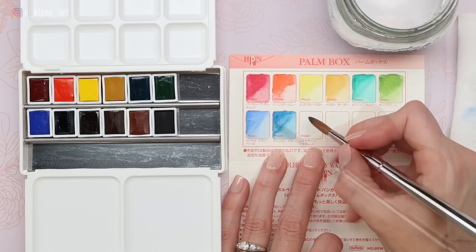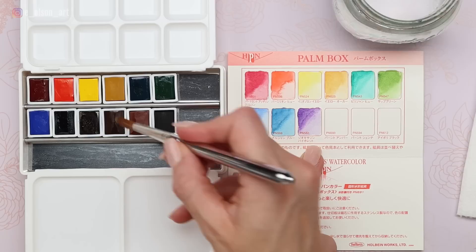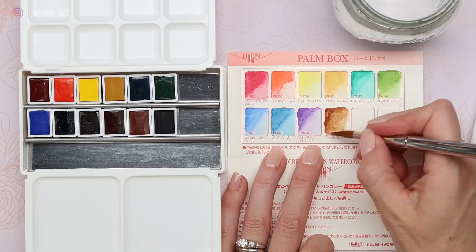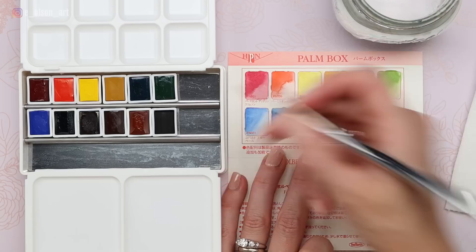Dioxazine violet — I don't have this one on my palette, but I love having a purple on my palette for nature paintings, especially for mountain scenes. As the landscape recedes, it tends to get more blue and purple, and purple is also so lovely for some of those shadows within rocks. And then burnt umber — this is PBr7, and it's the same pigment number used in burnt sienna, which is actually the next color we're swatching. But burnt umber is a more rich chocolate brown. Gorgeous, useful color, especially for nature paintings.